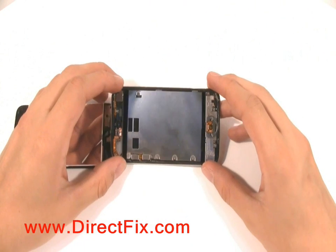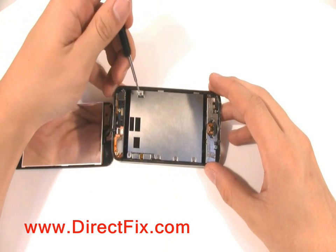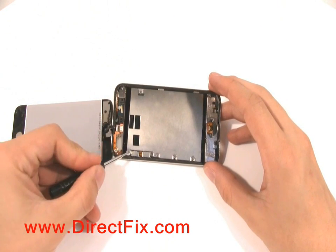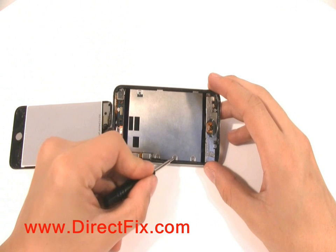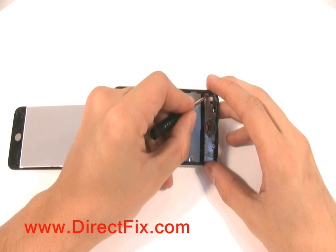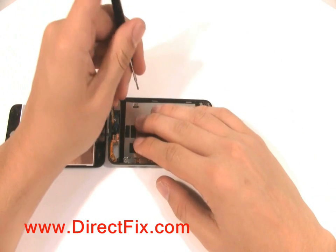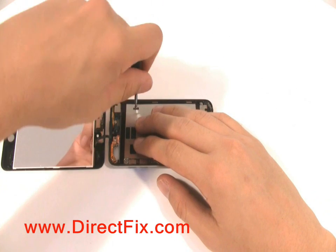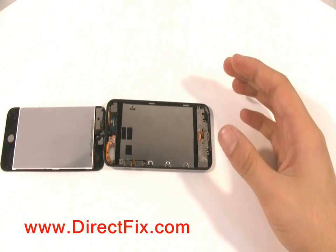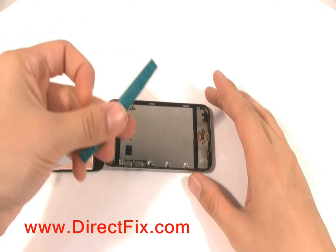The battery and main board are protected by a metal shield. There are eight screws holding this shield down. Remove them. Once the screws are removed, the metal shield is easily removed with a case opener tool.